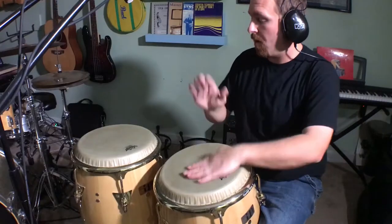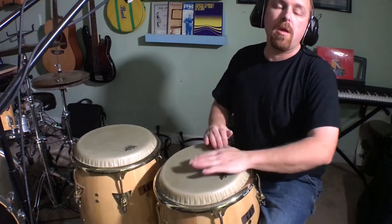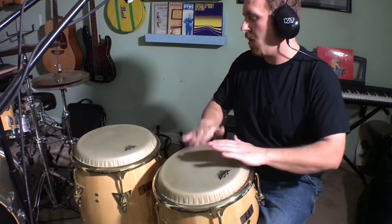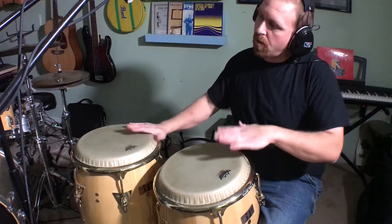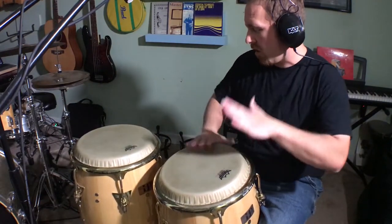You don't want to fill up the bar with those inner rhythms, but you definitely want to use and take advantage of that space strategically for the benefit of the song and the listener. Let's check out the next variation, where you see a little bit more of that syncopation.